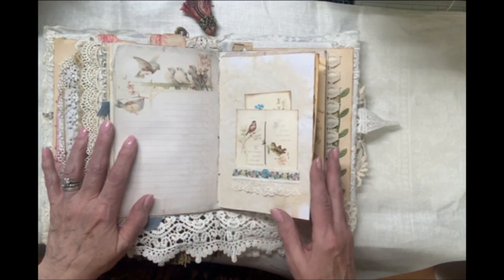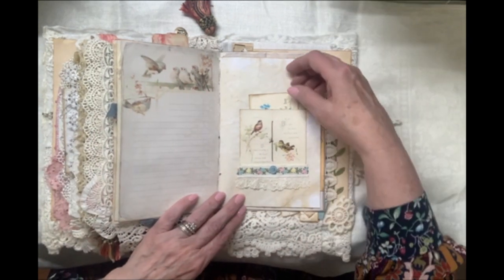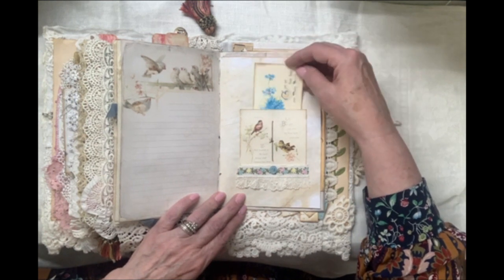This is from Digital Scrap Helper — their English cottage image. More scripture.